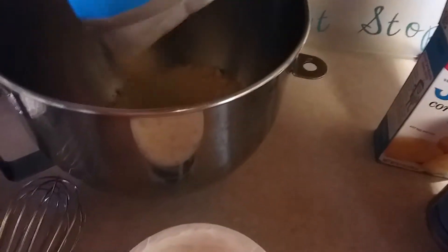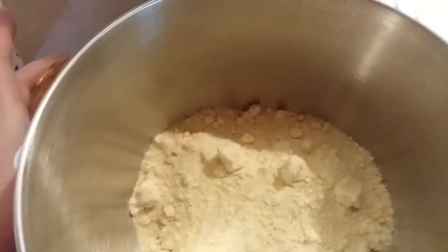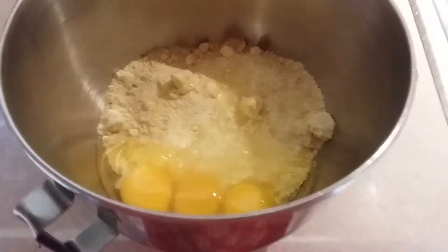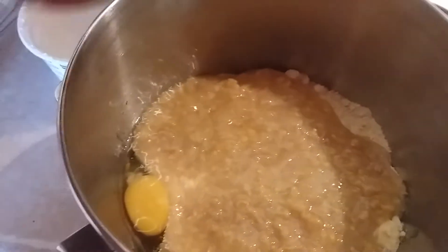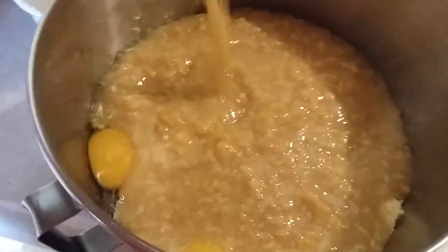What you do is you add your Jiffy in your bowl. Let me move over here where you can see it better. Okay, so I got my Jiffy, I got my eggs, and I'm gonna add all my corn. I'm kind of doing this one-handed so y'all have to bear with me today.